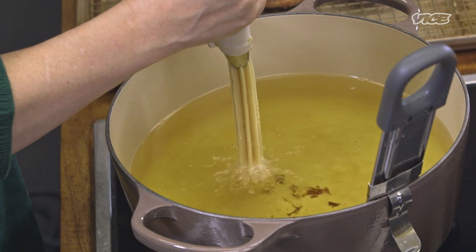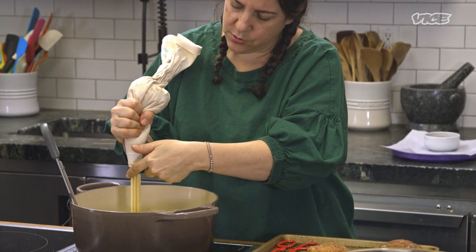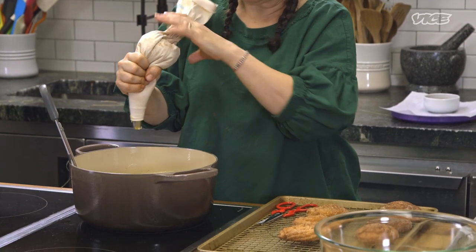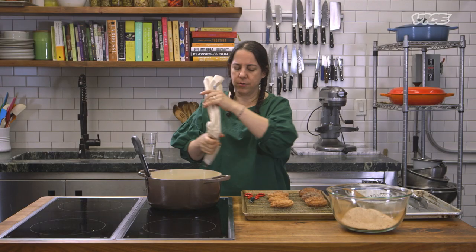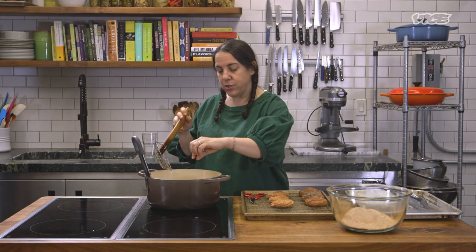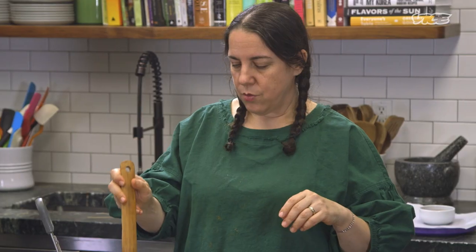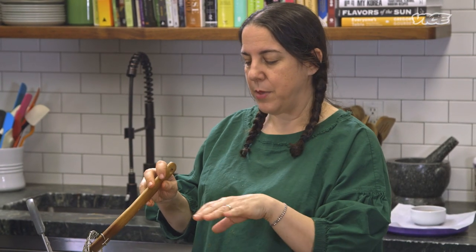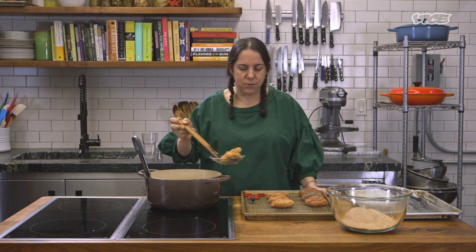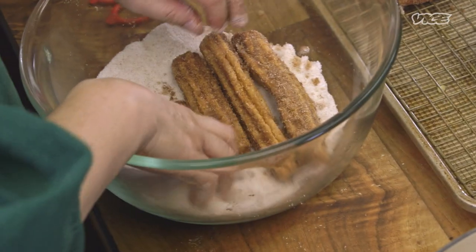You can use scissors or your hands to cut them. Once you have a few going, just let them be for a bit. Because of the egg, they're going to expand a little bit, so you want enough space. Be very careful as you take them out. Don't worry if they split a bit. Then toss them in the cinnamon sugar while still warm.